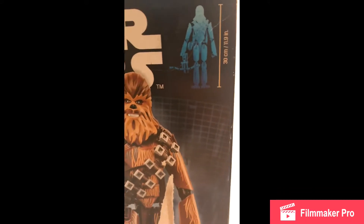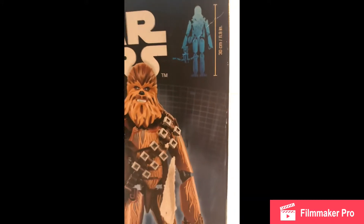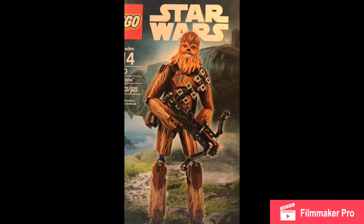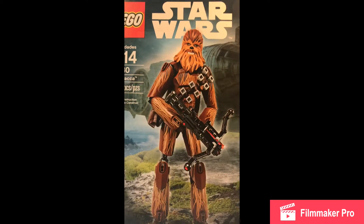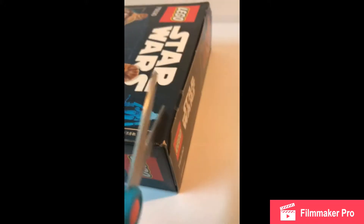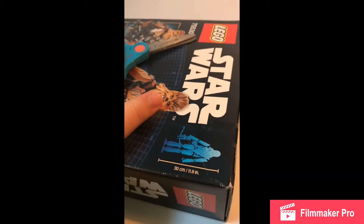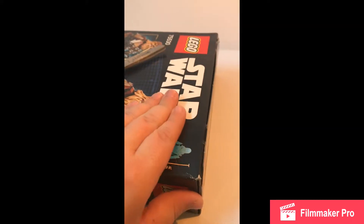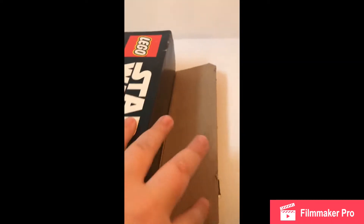On the top of the box, it does show the measurements, which would be 30 centimeters high or 11.9 inches, which is almost a foot. Alright guys, so let's get into the unboxing of the set. This will be a time-lapse video. I'm going to set down the camera here for a second and get this bad boy opened. Tape off with my trusty scissors. Now let's open this bad boy up.